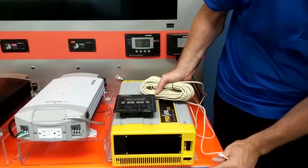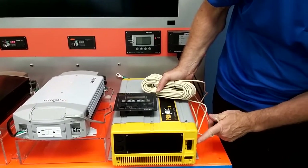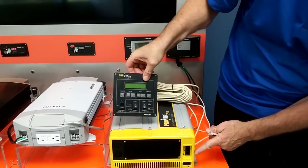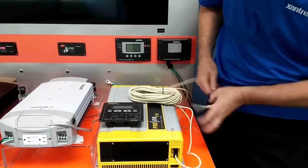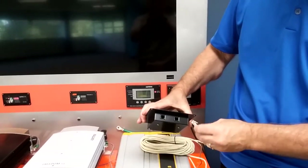The three ports are from the top down: sync cable, battery temperature sensor, and remote on-off switch. The bottom one is for the remote panel, which is what we're doing today. Plug it into the remote panel. On the remote panel, there are two identical ports — it doesn't matter which one you plug it into.